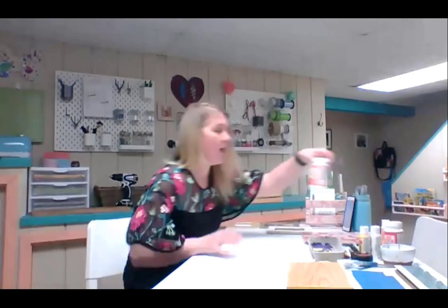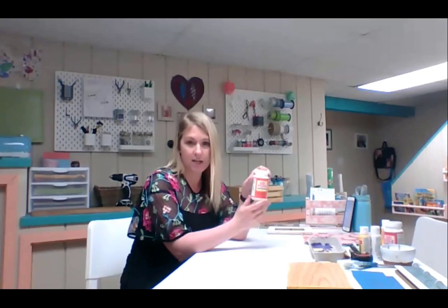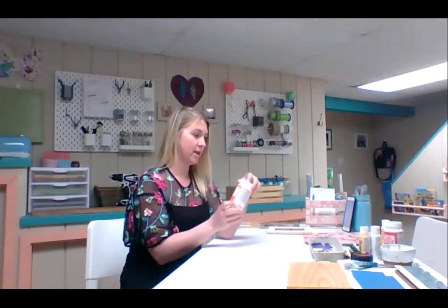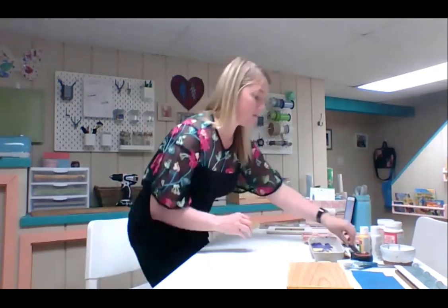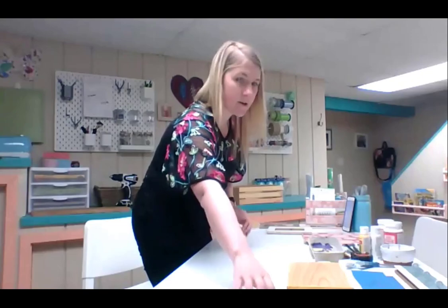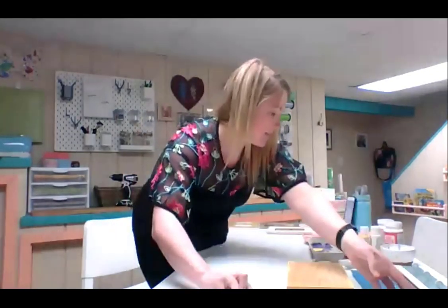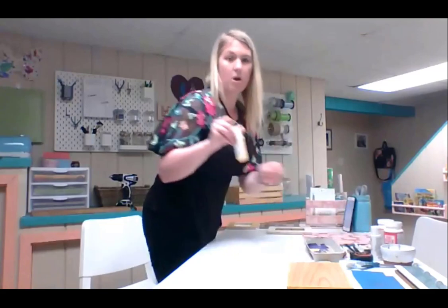Before we dive into our projects, I just want to go over some of the materials I'll be using. Here at my table I have Mod Podge. This is essential for doing decoupage, but there are other brands out there. This is a gloss finish, which is what I've used for these projects, but there are other finishes available. I'll also be using some basic materials such as a pencil, scissors, my paper cutter — that's nice for doing nice straight lines — and a paintbrush and some acrylic paint.